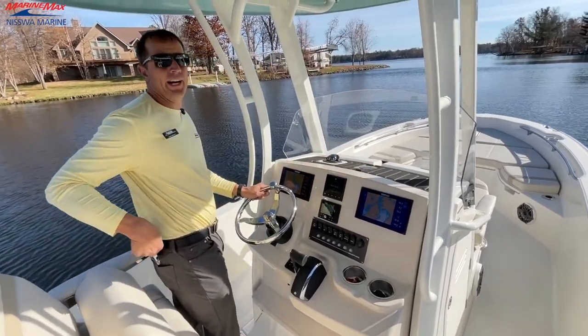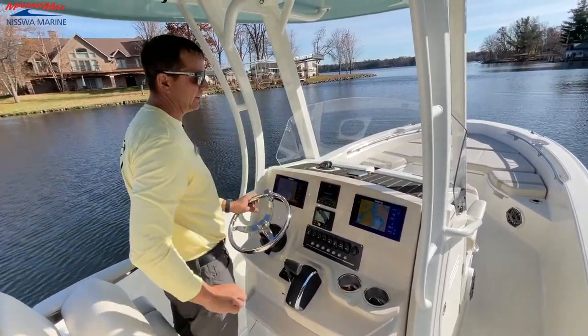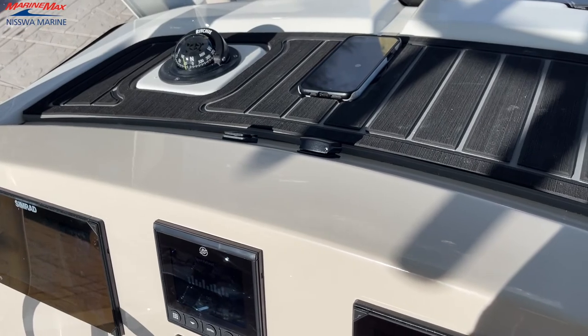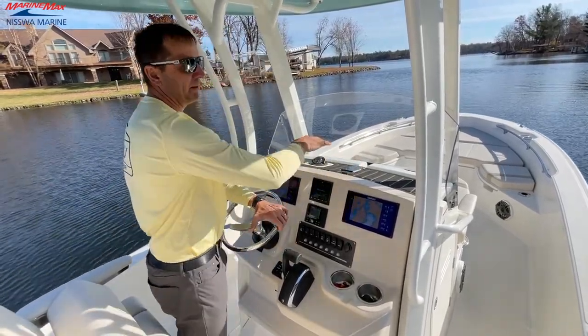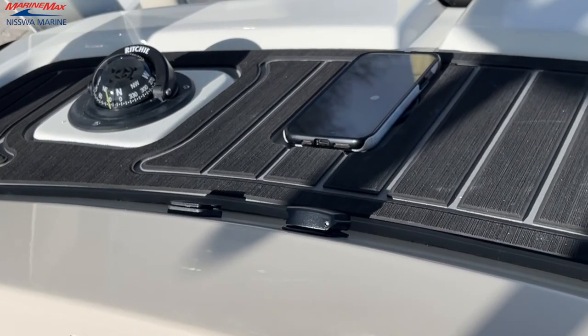Got a cell phone holder and charger right here. This is a nice wireless charger. We can set that in there — it's got a little shelf built in so we don't have to worry about our phone bouncing around. It's going to stay put real nicely.